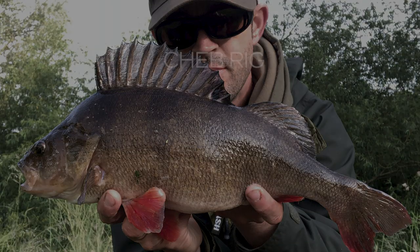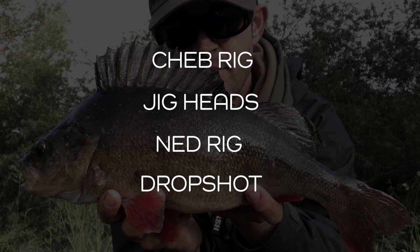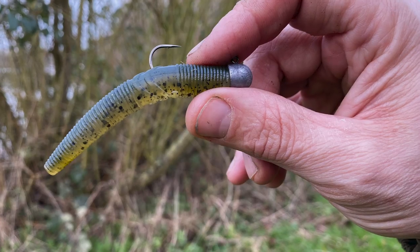As I've said before, there are four main rigs that I use when I go Perch fishing. There is the Cheb Rig, there's the Jig Heads, there's Ned Rig and there's Drop Shotting. We've been through the Cheb Rig, we've been through Jig Heads. If you missed those videos I'll put the links down in the description. Today we're going to talk about one of my favourite rigs, the Ned Rig.